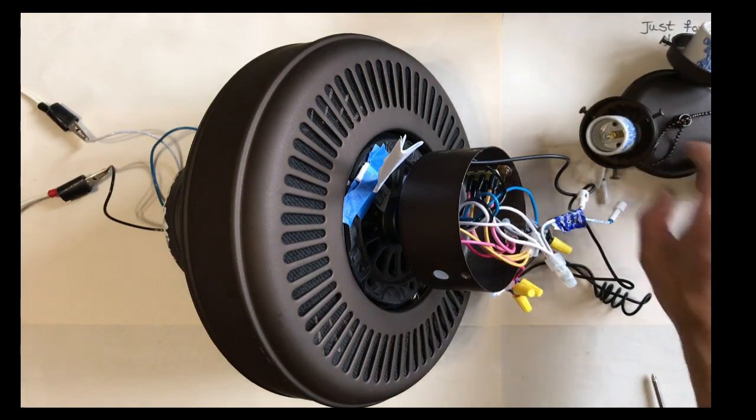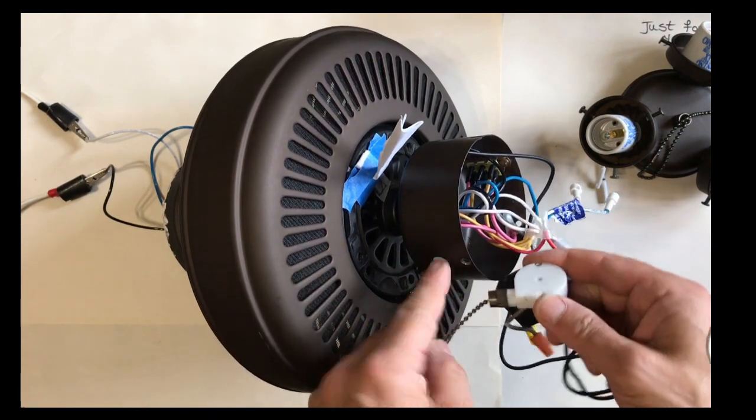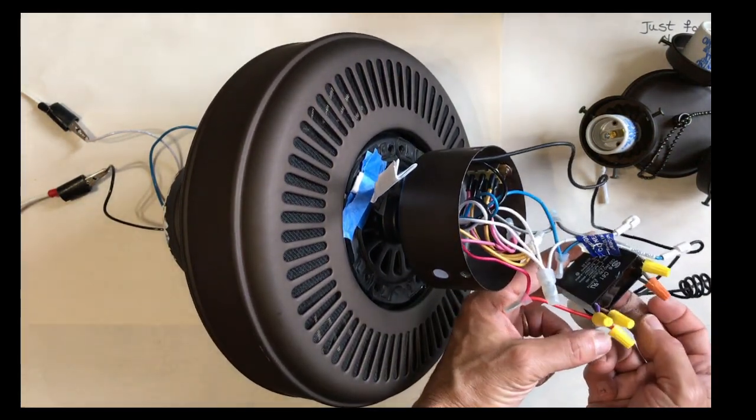I've also taken out the pull cord switch that sits through the main body of the fan through this hole, and exposed the capacitor.